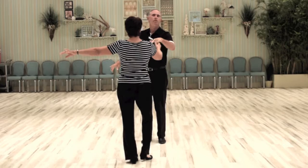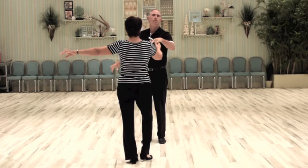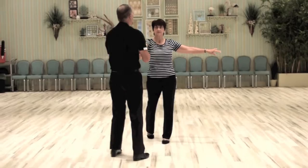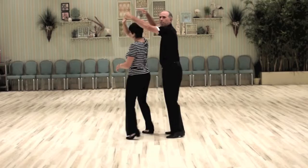And here we are in open break position. Now I have this kind of a funky hand hold. I'm going to give her an underarm turn — I'm going to take my right arm over and do a left turn and catch right to right. So from here I do a rock step, triple, triple and rock, and I caught right hand.